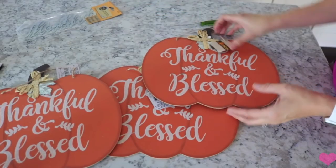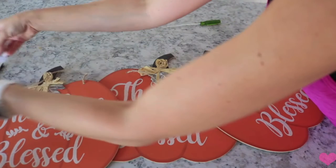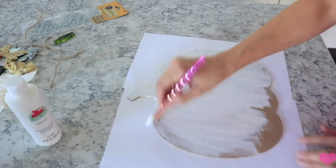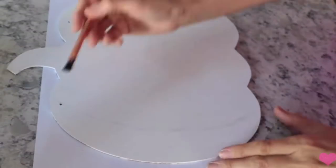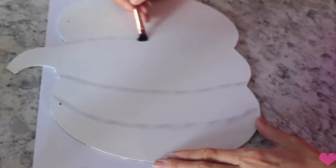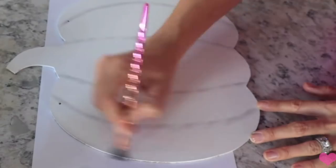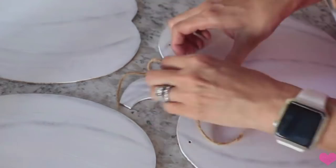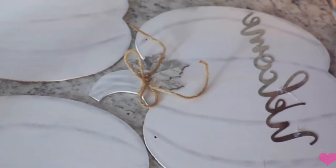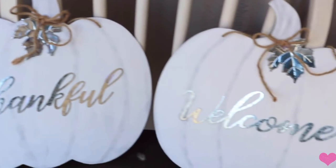Number ten is another fall DIY — probably one of the easiest ones I've ever done. I found these little pumpkins and little galvanized metal letters that say "thankful," "blessed," and "harvest." I went ahead and turned the pumpkins over and painted them white, taking off the little galvanized leaf and bow. I painted the back so you could actually use this as double-sided or reversible. Once I painted it, I took a brush with some black paint and drew lines to make it look like a more realistic pumpkin, also going along the outsides to make it look distressed. Then I took some regular twine, tied that around each stem, and reattached the little galvanized leaf. Then I took those little galvanized letters and just hot glued them right onto the pumpkins — and that is it. I think they turned out so cute and they were so easy.